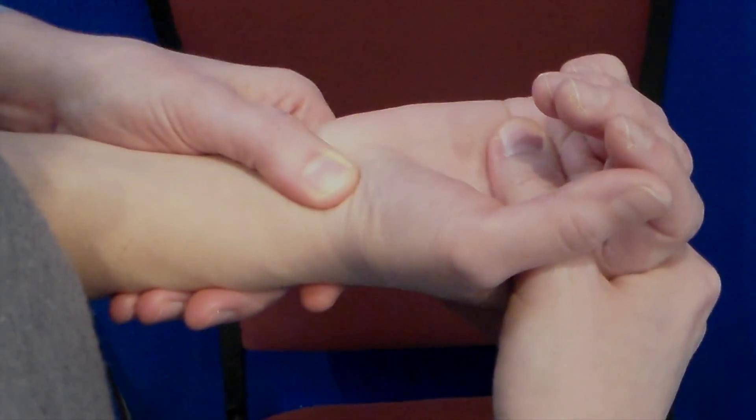We want to prevent scaphoid flexion, which would normally happen with radial deviation. If we can prevent the scaphoid from flexing, this will provoke a dorsal subluxation of the scaphoid over the distal lip of the radius, indicating complete dissociation of the scapholunate ligament.